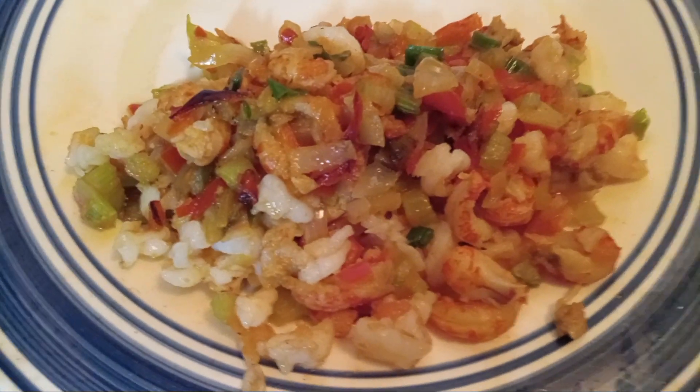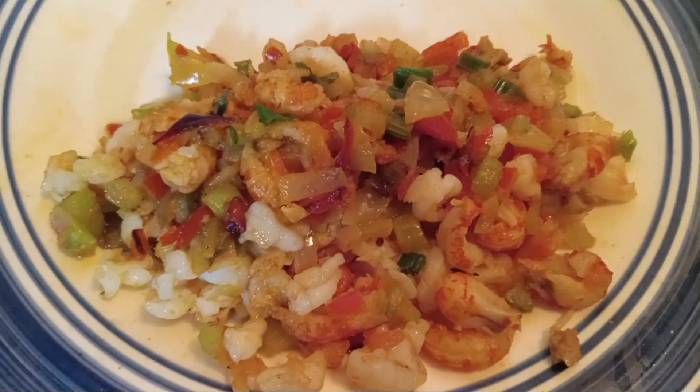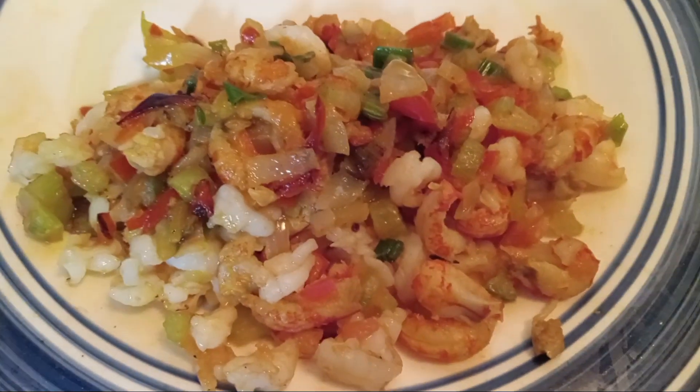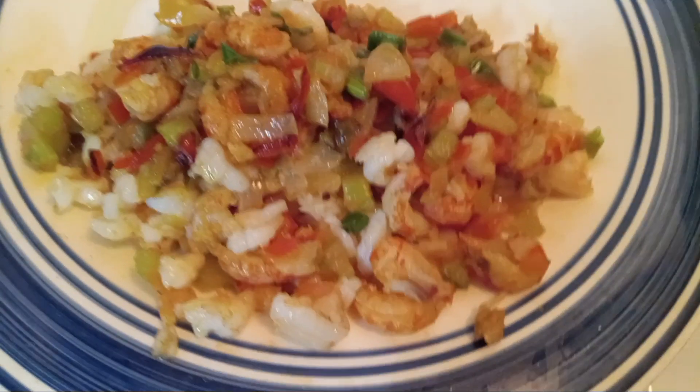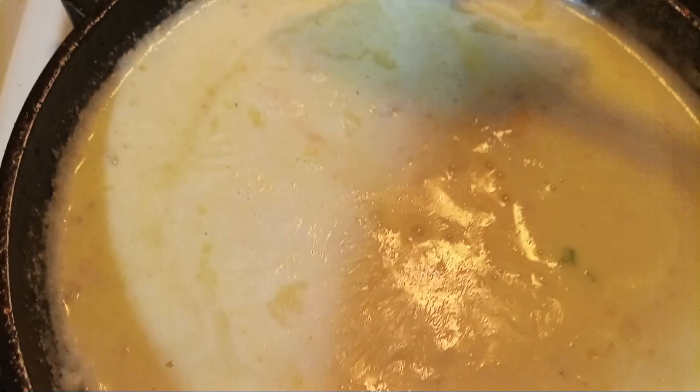What we have here is our crawfish shrimp mixture, which we have our green onions, regular onions, tomatoes, red pepper, and our celery. We sauteed them down and we started on our cheese sauce itself. And we're doing this for a burger.